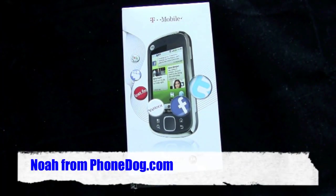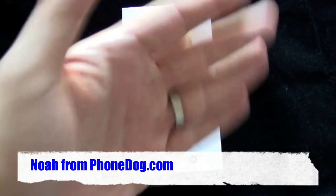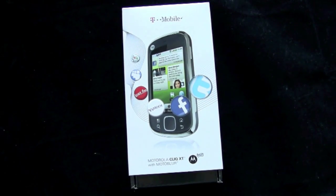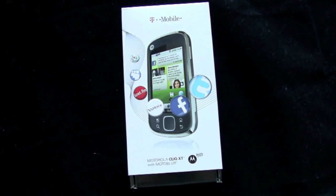What's going on everybody, I'm Noah from phonedog.com. This is the Motorola Qlik XT with Moto Blur for T-Mobile. Not on the market yet — there is no official release date or launch price — but I have one anyway. I met with the folks from Motorola yesterday and got the lowdown on the Qlik XT, and they gave me one so I could show it to you.